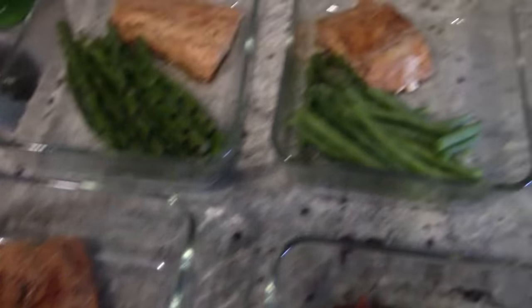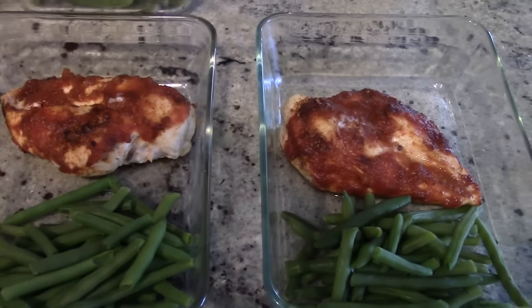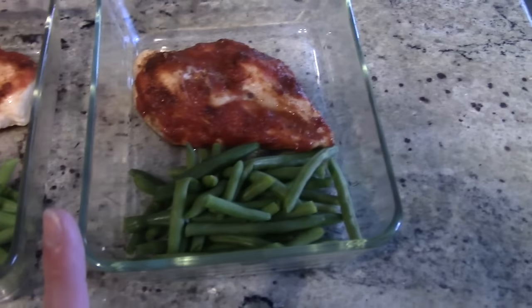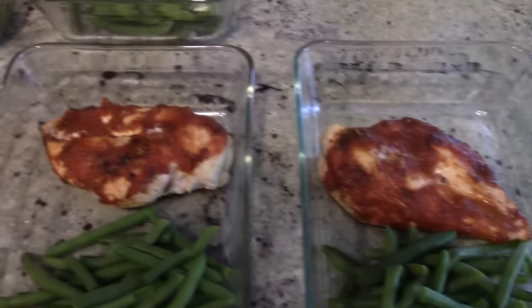I think it's 145 for fish. Not many carbs in these meals — high protein — and I've got green beans in both. That's pretty much it for this video. Thank you for all your support; I really appreciate it. Without you guys I wouldn't even be here — I'd just be talking to myself.